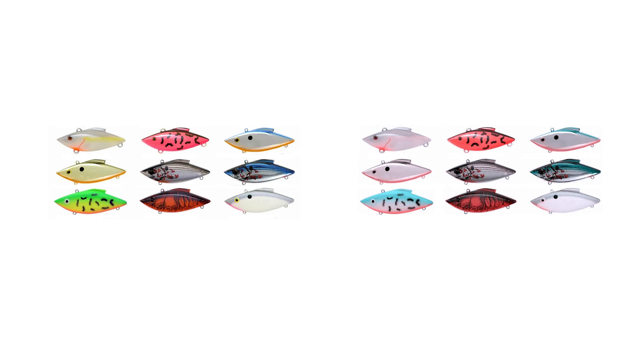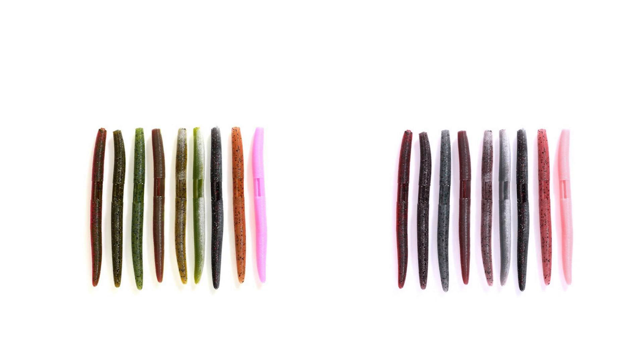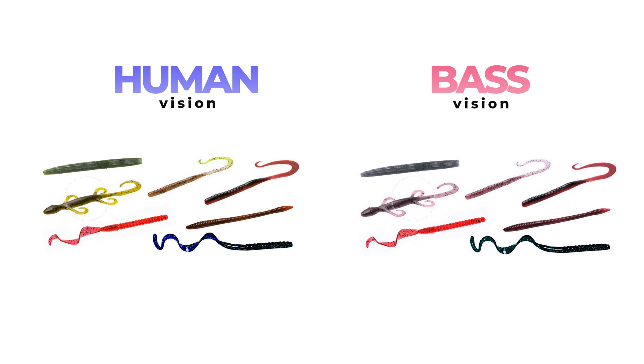Here is another group of lipless crankbaits — it probably becomes clearer how the colors change. A big change in green and yellow, and a somewhat unexpected situation with blue. The first thought was that it should not be visible to the bass at all, but it is — he just sees it in a slightly greenish shade. Here is another comparison, this time with soft silicone worms. The difference in colors between baits remains in both versions, just different shades prevail. And another group of soft baits — pay attention to that lizard, this is where the most interesting color change occurs.